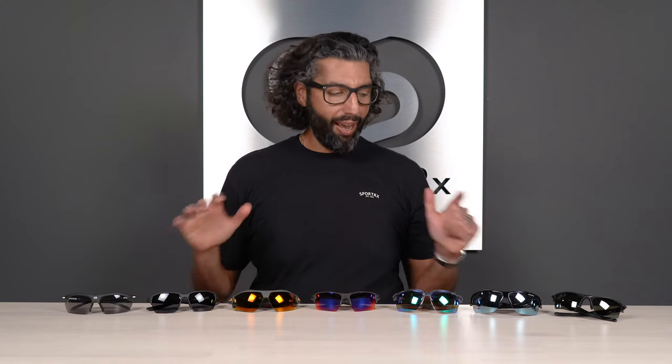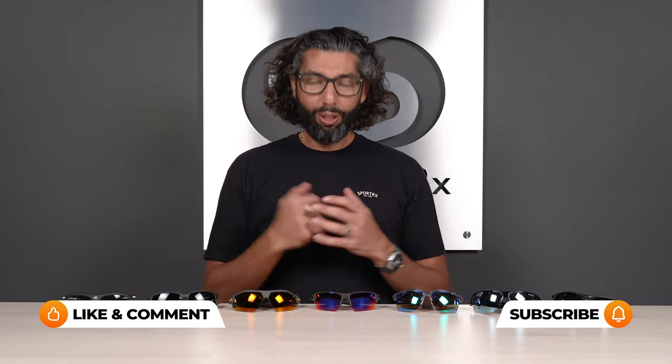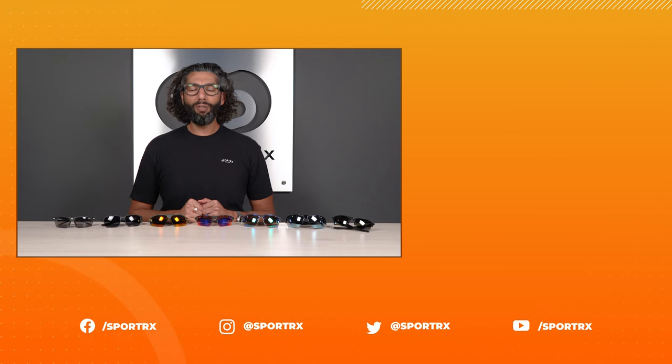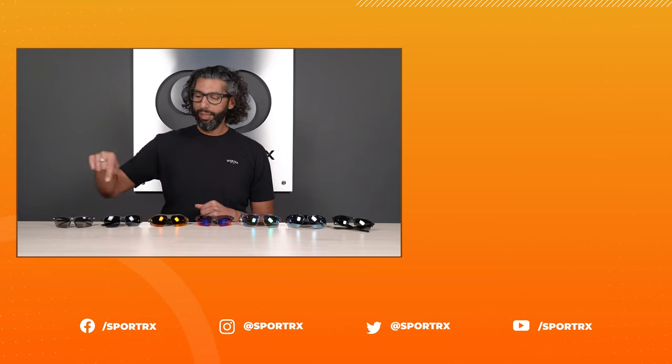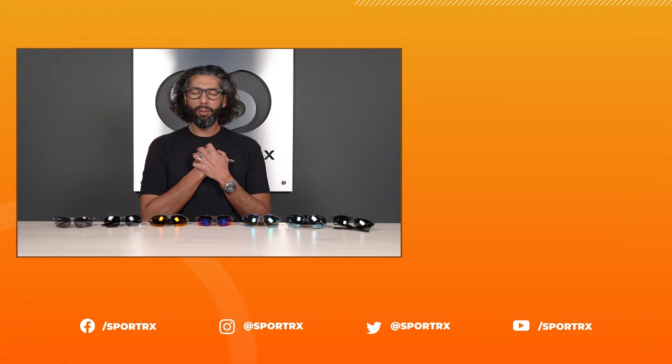Well, we talked about our seven favorite interchangeable golf glasses — hopefully you learned a little bit about each pair and about golf glasses in general. If you want to subscribe to our YouTube channel, that would make us so happy. Thank you so much for watching. There are more videos over there, and all our social media links are down below. Thank you, I love you, bye!